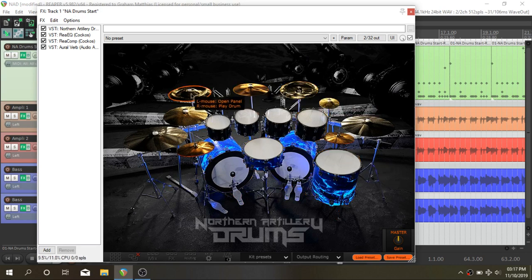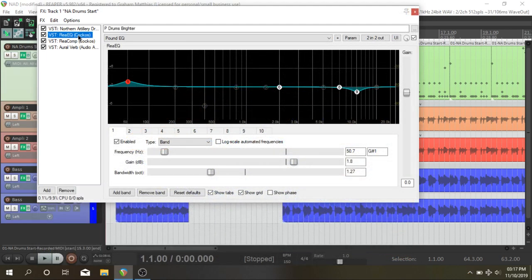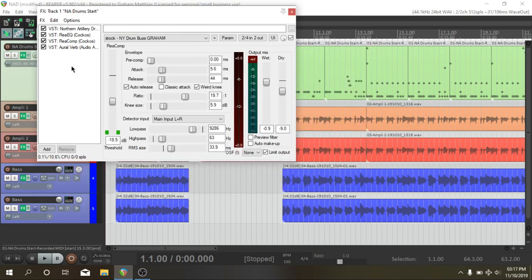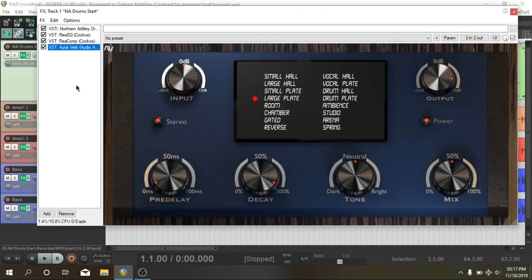Opening up the UI, I used the Northern Artillery 2 preset. I didn't alter anything else inside the plugin. Then I used a little bit of EQ — there's barely any on there, and this kit really doesn't need it. It's mix ready out the box, but I wanted to add a little bit of 50 hertz and take off some highs around 10k. Then into some bus style compression, just to make the kit punch even more than it already does. Then I've got the Audio Assault Aural Verb — this just came out, and it's a reverb plugin designed to be put on a vocal bus or a drum bus, just to give it more air. It's on the large plate setting, and it's giving the kit more depth and size.